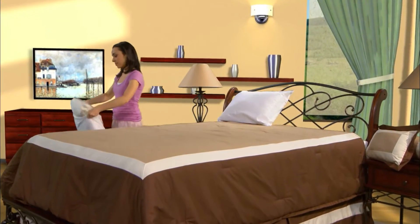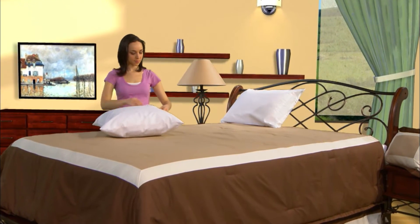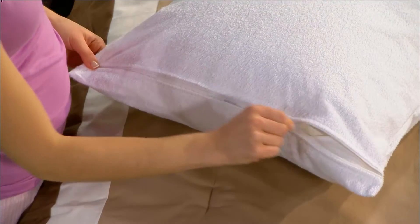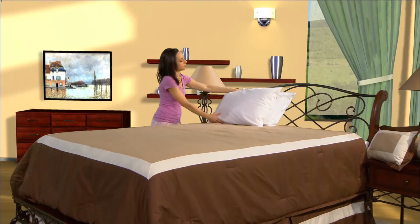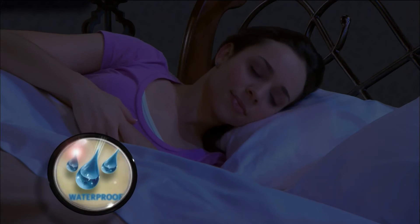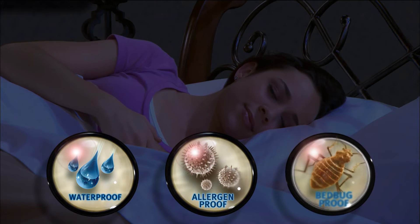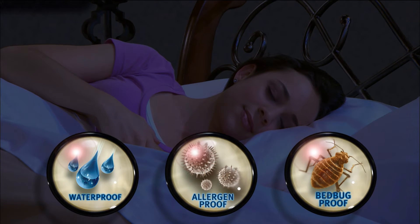Complete your bed bug protection by encasing pillows with the two Allerzip terry pillow protectors that offer an ultra absorbent cotton terry surface for comfort and are backed by our miracle membrane to provide a 100% waterproof barrier, along with the same anti-allergy and bed bug bite proof benefits of the Allerzip smooth mattress encasement.